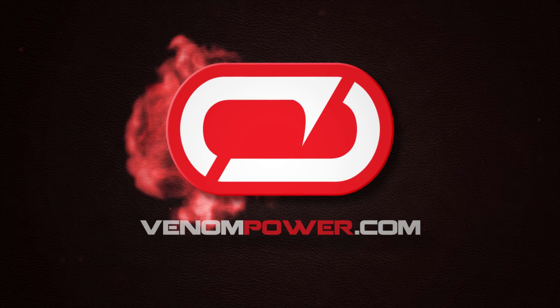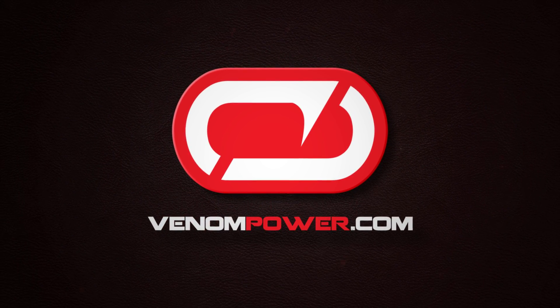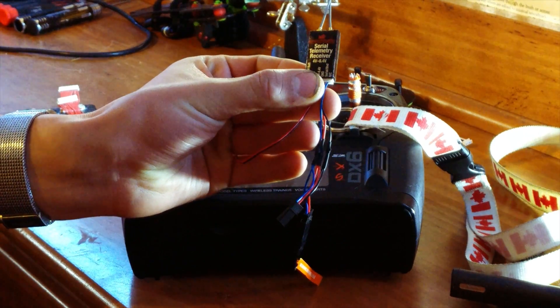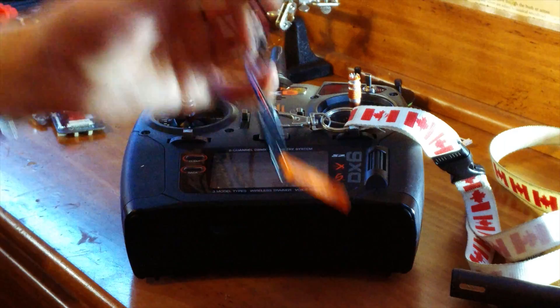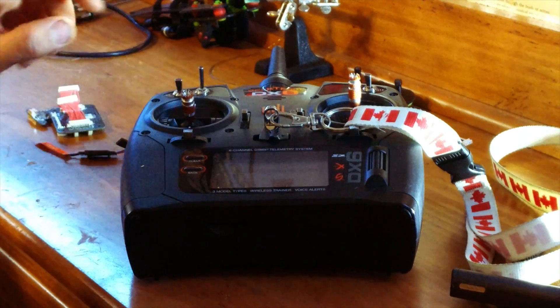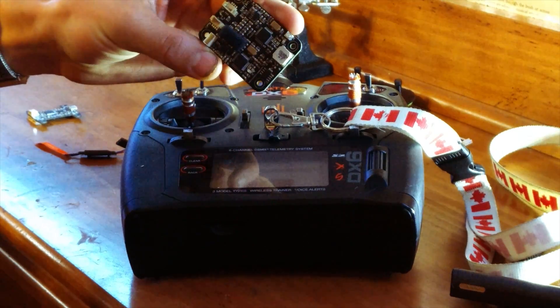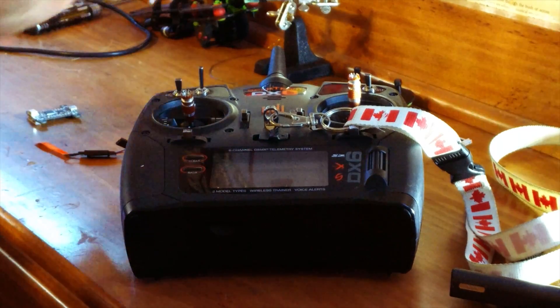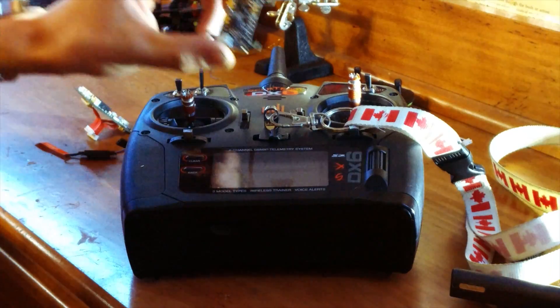Hello everyone, the RCCrawlerKing here, and today I'm going to do a little how-to video on how to bind the Spectrum 4649T telemetry receiver to your Spectrum transmitter, as well as setting it up with the Fusion Gen 2 flight controller that comes in the Vortex 250 Pro, and also with the KISS FC.